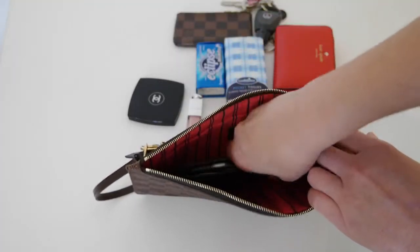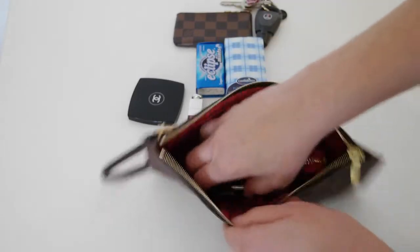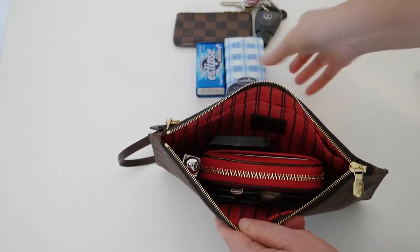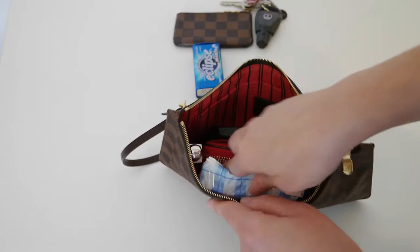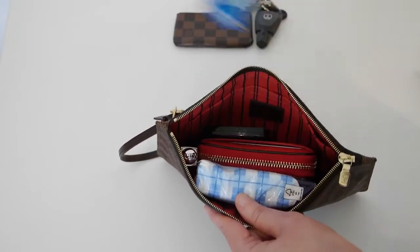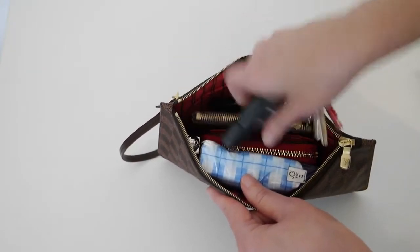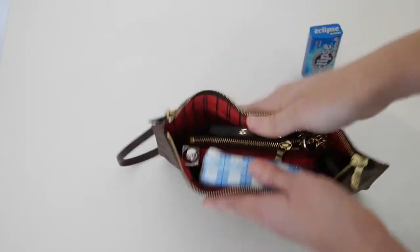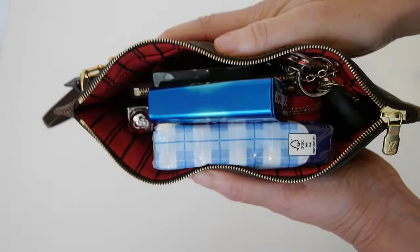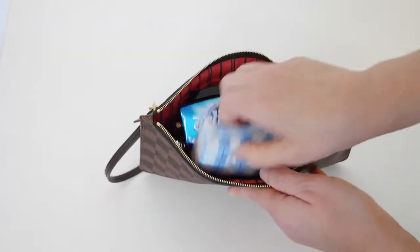I'll start with my phone, my little wallet, lip gloss, compact, tissues — let's try the keys first. And as you can see, nowhere near as much stuff fits as in the pochette accessoire.